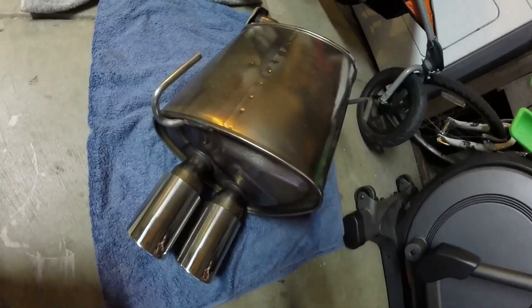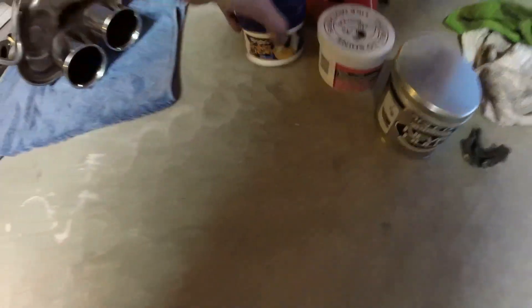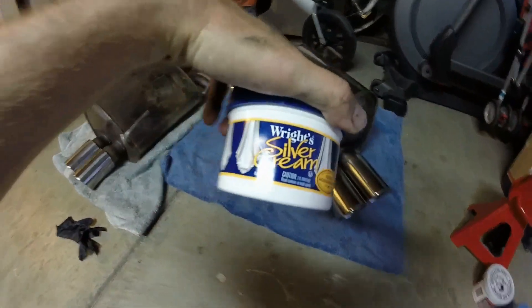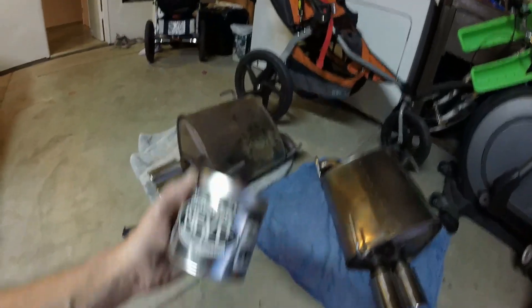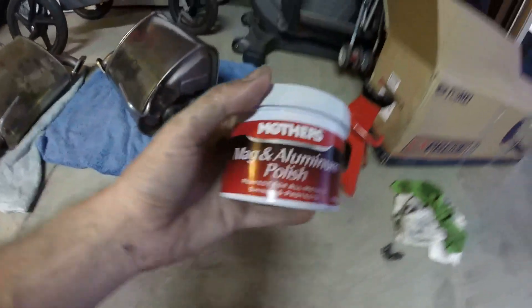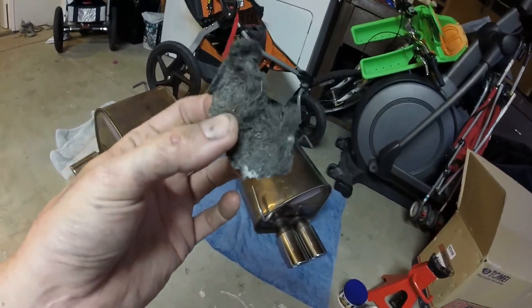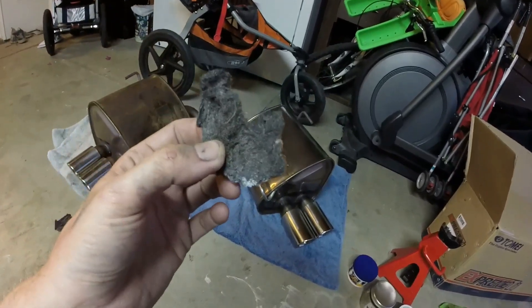I've got to clean this one up — this is like an hour's work at least. What did I use? First I tried this crappy kitchen cream from the sink, which sucked. I tried a bunch of Never Dull — that does not break down any of that rust, it's a waste. This was pretty good: the Mother's aluminum polish. But what really got the rust off was the Brillo pad. This used to be brand new and blue; now it's pretty wrecked, but that's the only way to really scrub off that surface rust.